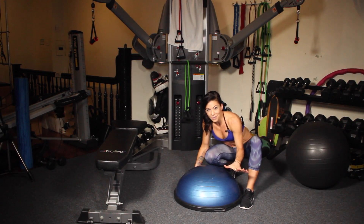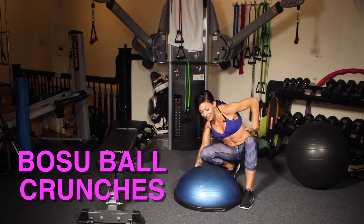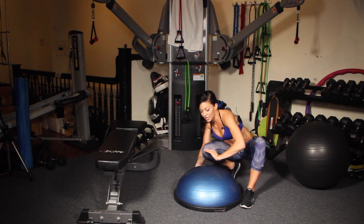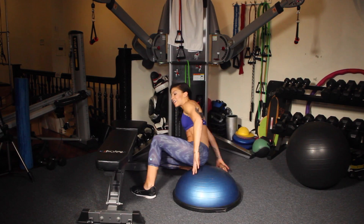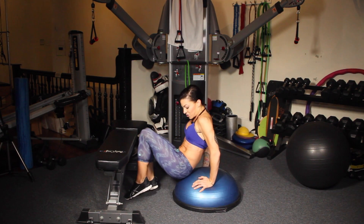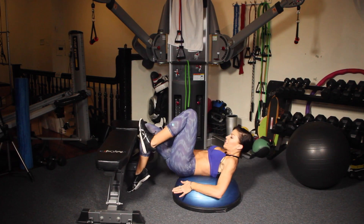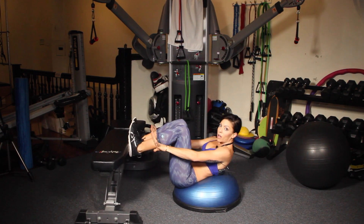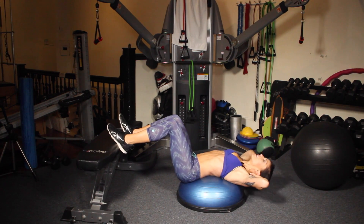Another one of my favorite core moves in the gym, by far, is using this amazing BOSU ball. You're going to put the middle of your back right on the top here, which is great because it gives you a nice curve through your spine. My butt's going to go just here — middle of my back right at the top. And then I like to put my feet up either on a wall or on a bench. Bring your hands to your head, and go all the way back.